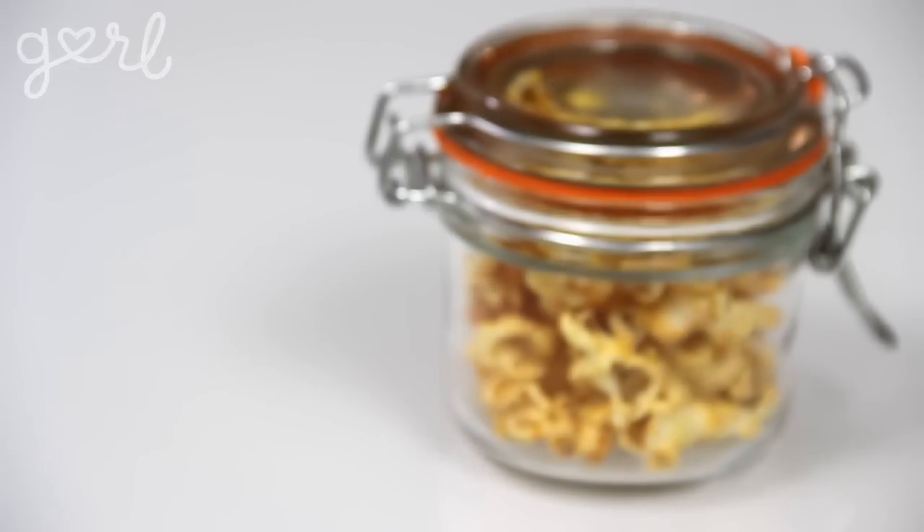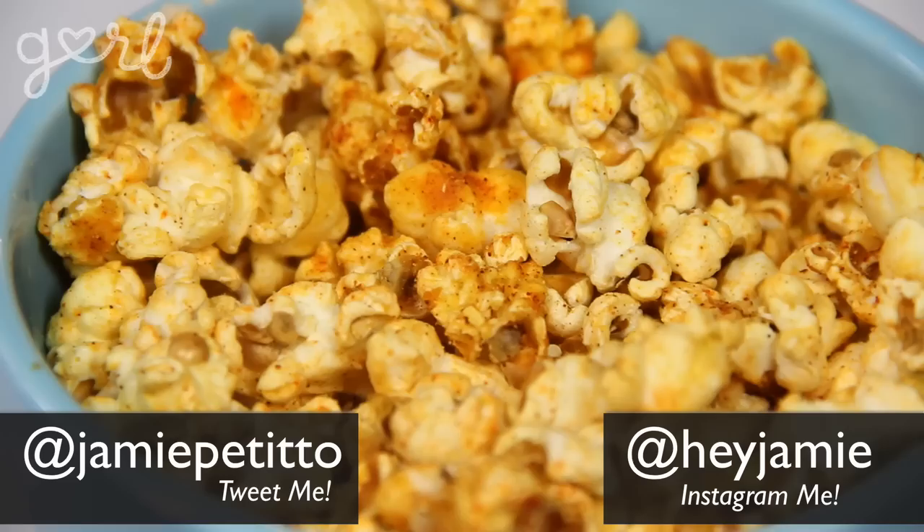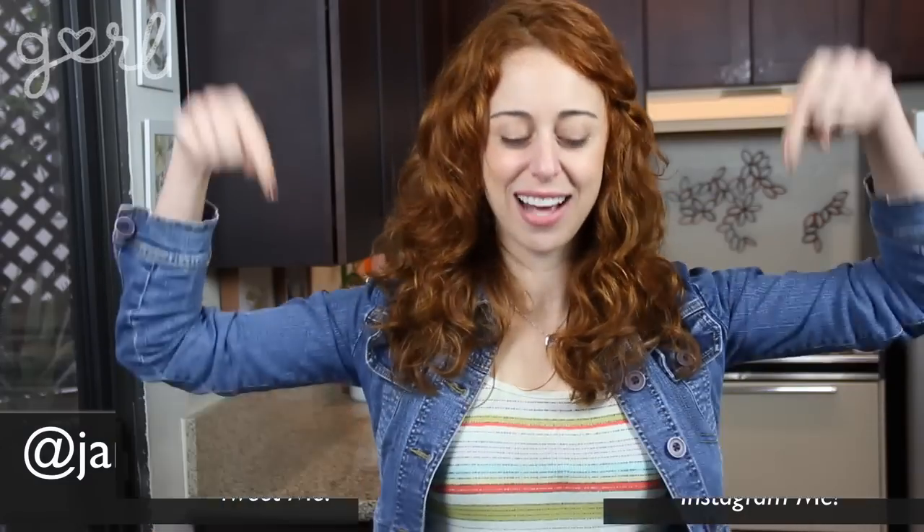And there you go — three totally different ways to sweeten up, spice up, and salt up your popcorn. Make it for yourself or package it up as a gift to a friend or family member. Once you've tried homemade popcorn, your DIY brain of flavors can't stop. What type of flavored popcorn did you create? Tweet me at Jamie Petito, Instagram me at Hey Jamie, or just tell me all about it in the comments below.